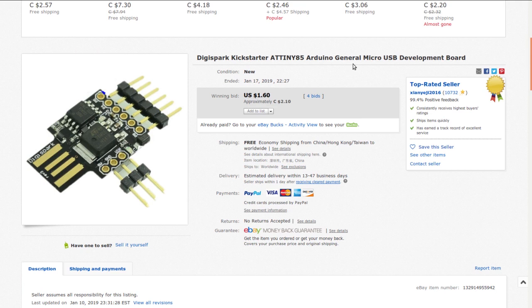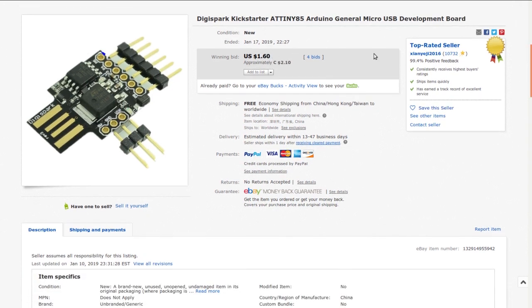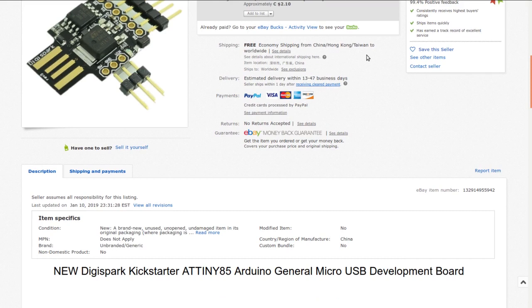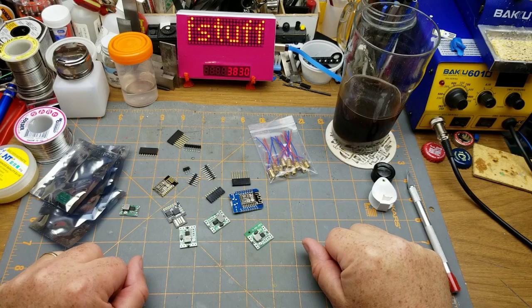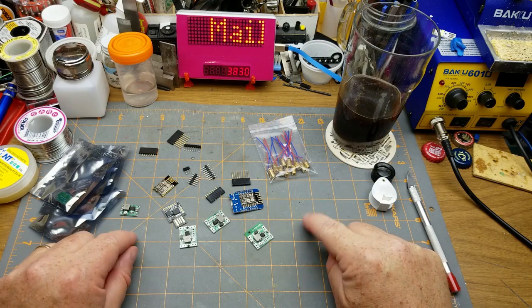The listing is 'Digispark Kickstarter ATtiny85 Arduino micro USB development board.' I got it for $2.10 Canadian back in January at auction. Specs: 8K flash, or 6K with the bootloader; I2C and/or SPI; up to 3 hardware PWM pins or more with software PWM; analog-to-digital input on four pins. You can use six pins if USB is active or all eight without it. That wraps up all of this week's Mailbag Monday items.